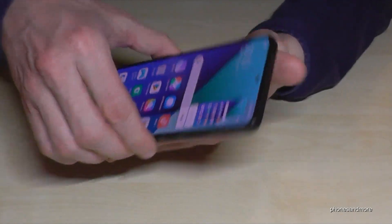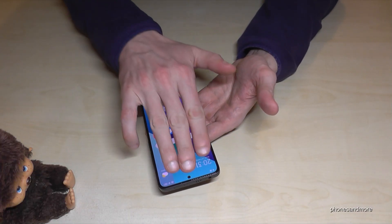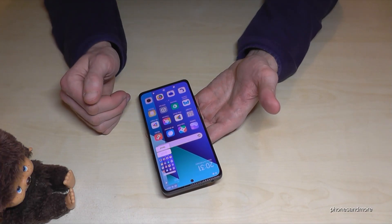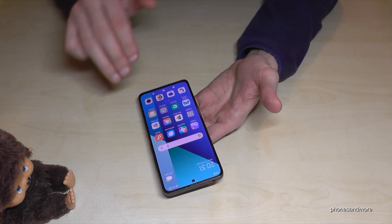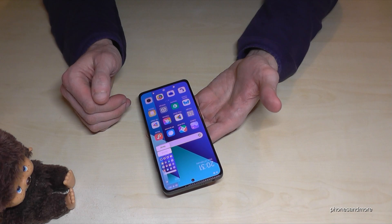But the coolest way is to use three fingers. Just swipe them across the screen and you're having a screenshot as well. One more time: take three fingers, swipe them across the screen, and you're having a screenshot.